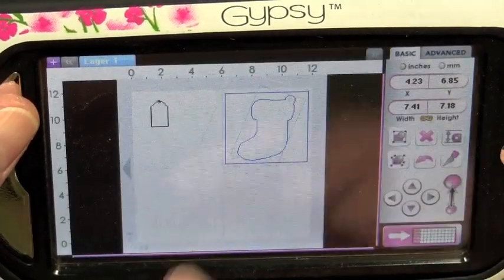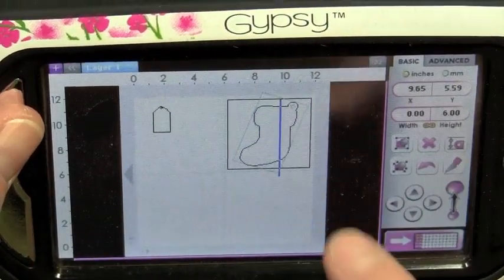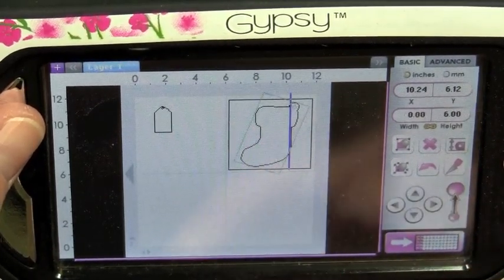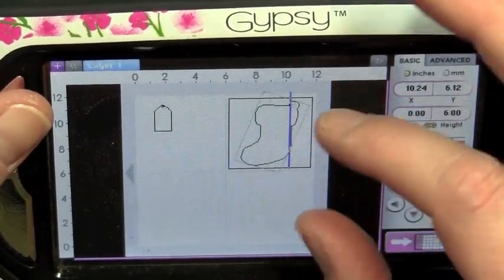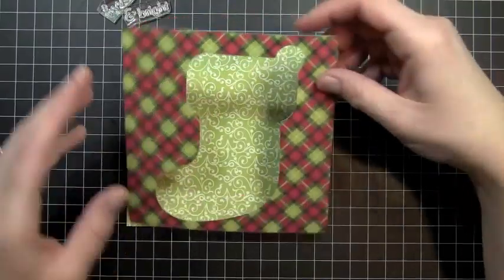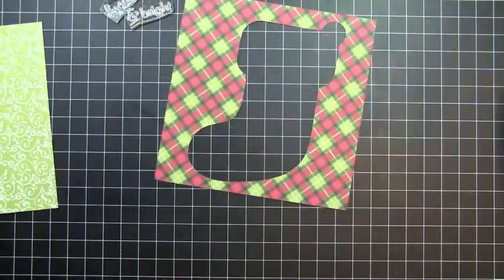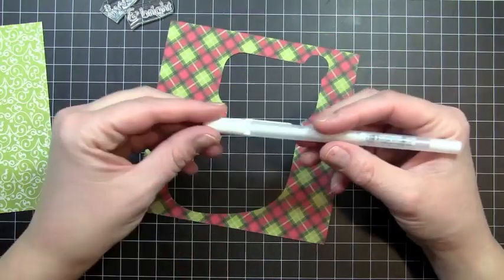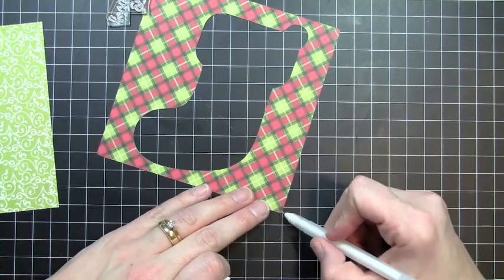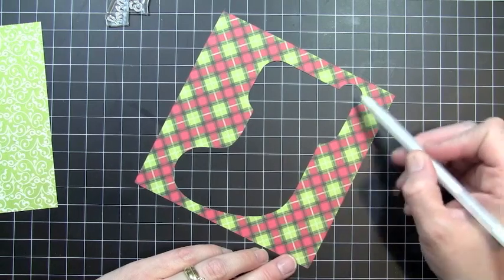My stocking — let's see if I can select it, it might be a little hard for me — I just have it centered right in there and I went ahead and cut that out. So let me show you how I'm going to put my card together. This is the image that I cut out using the Very Merry Tags and George cartridge, and the first thing I'm going to do is take a white gel pen — I'm using a Sakura white gel roll pen — and just go ahead and do stitching lines right around the outside of my square and also around the shape of my stocking.